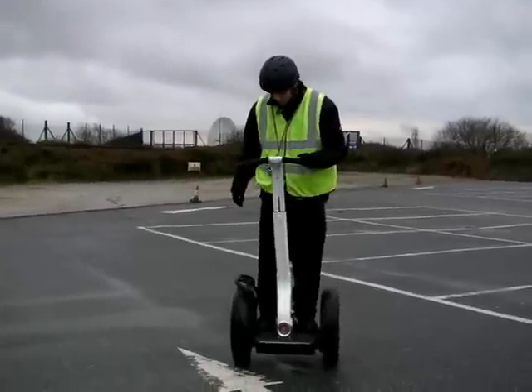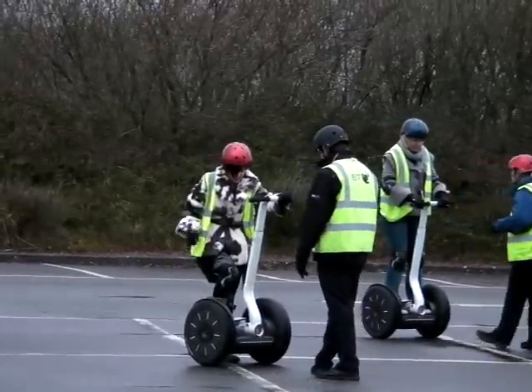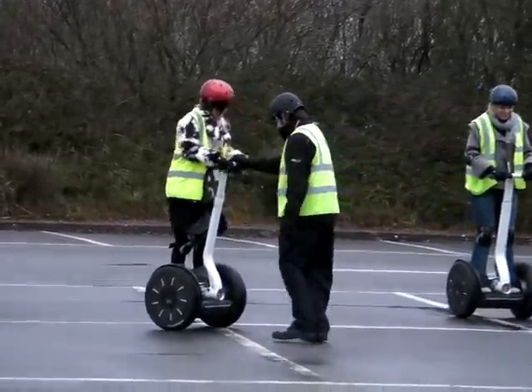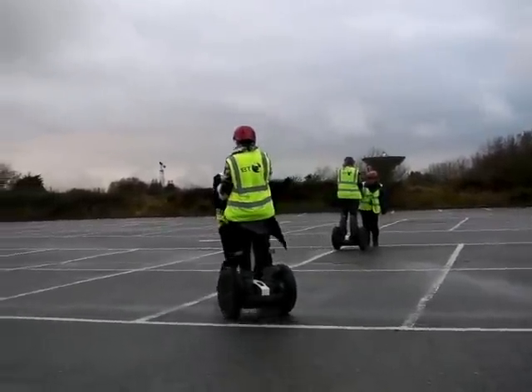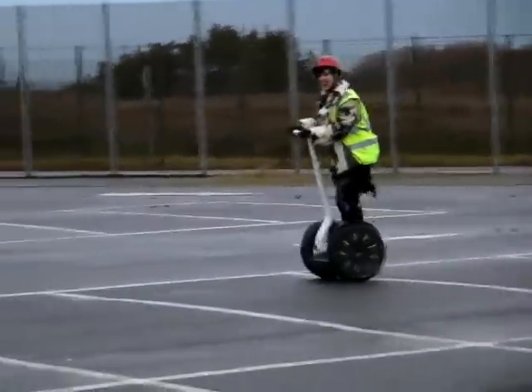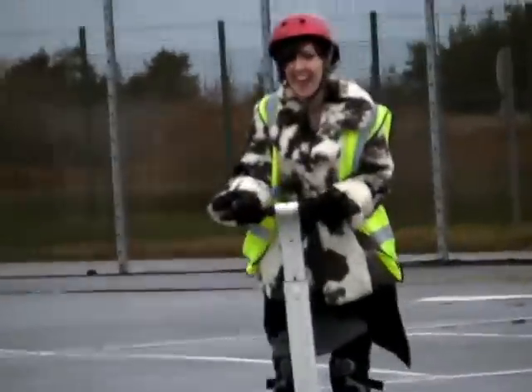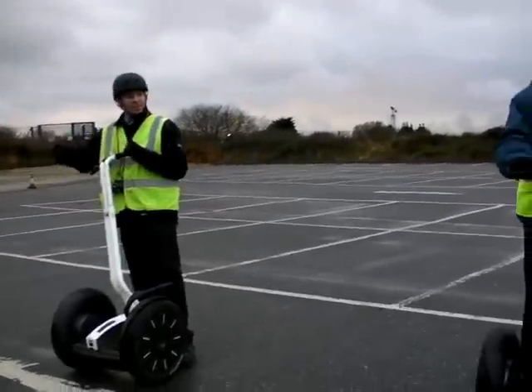So basically, the way in which your Segway works is you've got this central platform here, and that's actually stabilised by the machine itself. You just stand on that, as demonstrated by Sarah there. Then you've got this, which is basically your steering. So you tilt that to the right, the machine spins to the right; tilt to the left, the machine spins to the left.